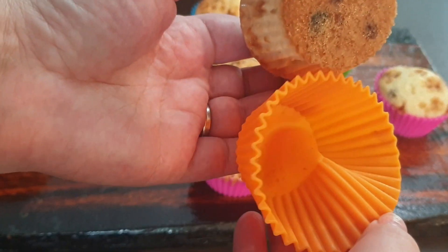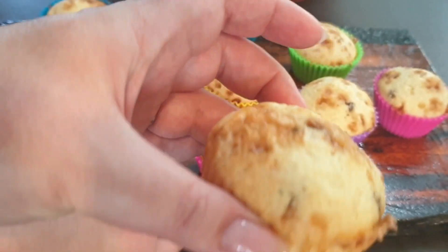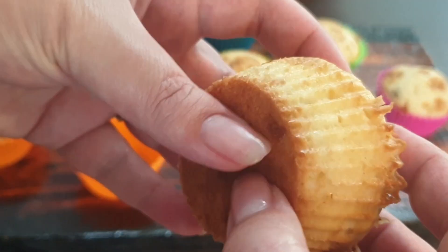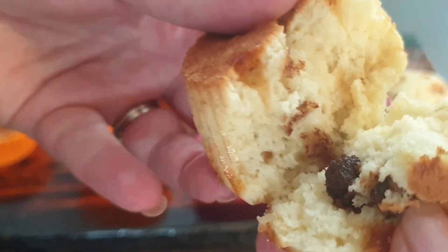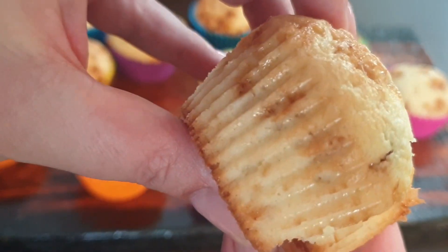Look at the bottom and the sides of that muffin. This must be the best result I've ever gotten with any silicone baking cup. These were delicious and I highly recommend the Amazon Basics silicone baking cups.